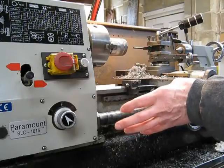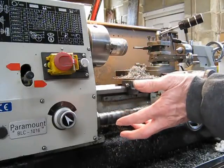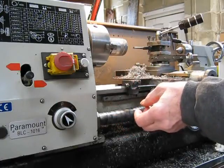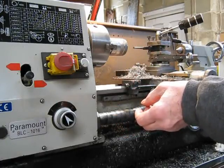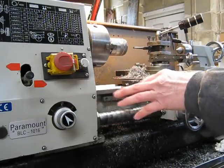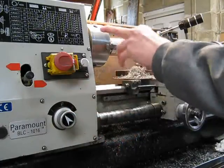But when you go up in size to a larger or medium sized lathe, if it doesn't have a quick change gearbox, you're really missing out because it's a great feature. In my opinion, it's much more important to have a quick change gearbox than to have, say, a geared head.